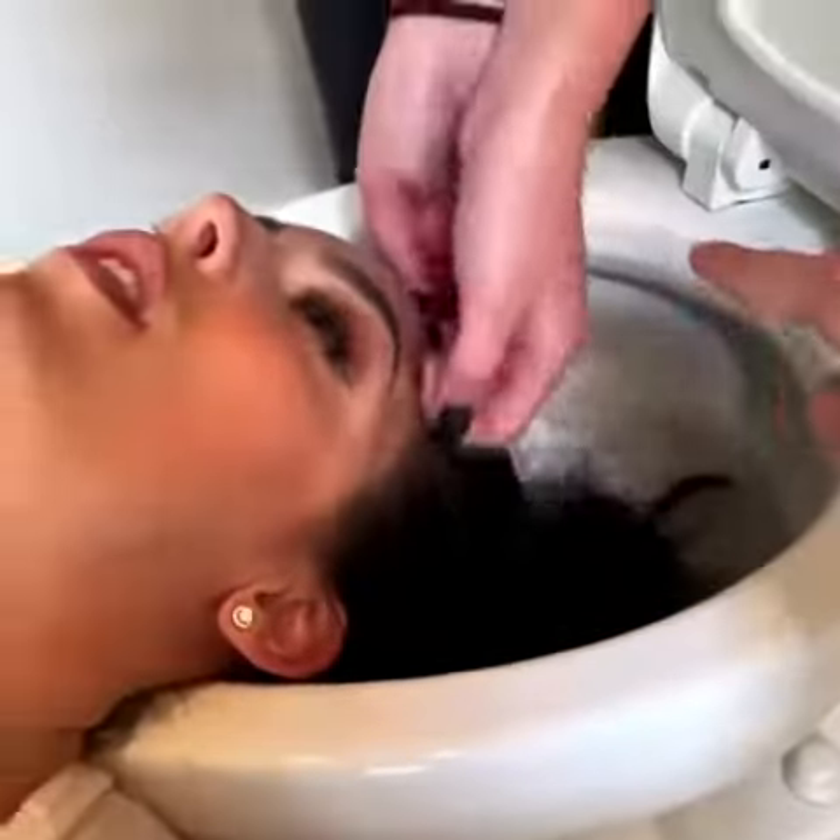It comes out underneath. So you know, toilet bowl cleaner — you put it up here because that's where the water is going to come out. So our shampoo is going to come out all along this to get her a really good, even clean.